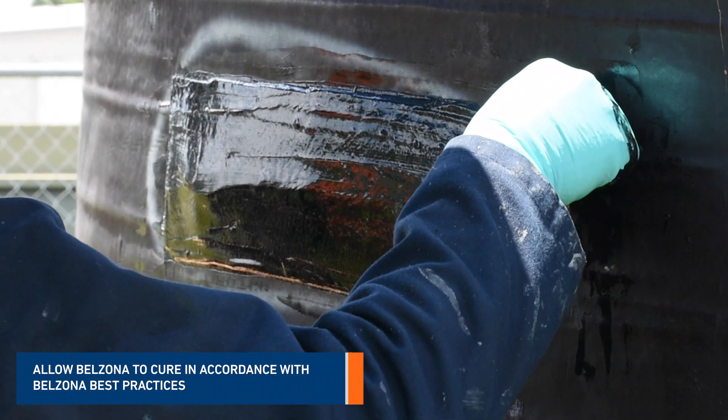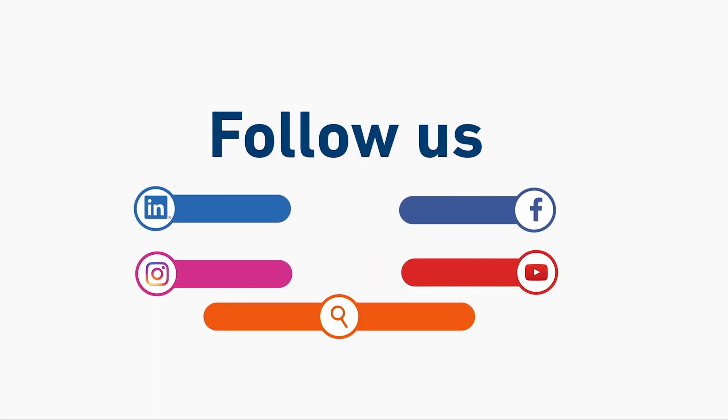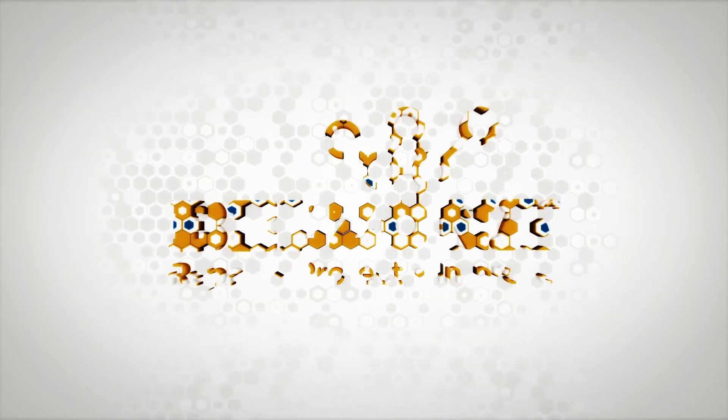Allow the product to cure as specified in Belzona best practices. For more information about Belzona 2111, visit www.belzona.com.